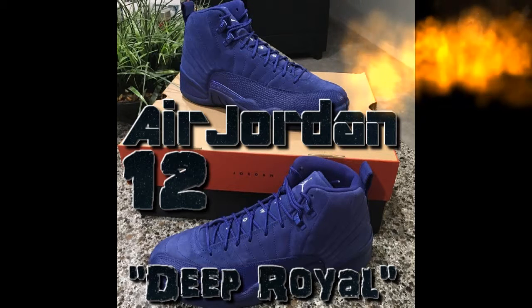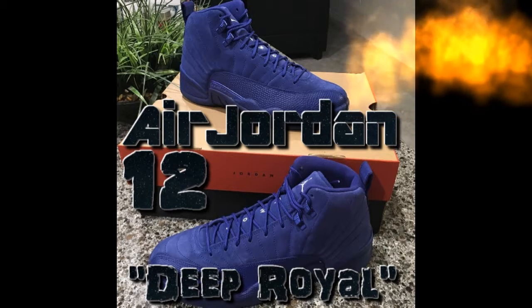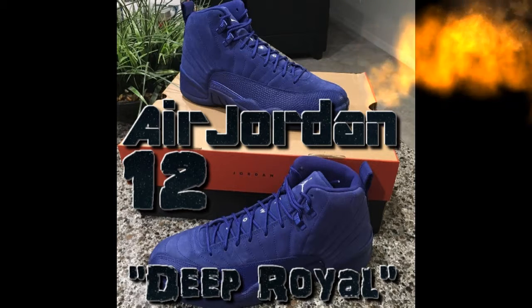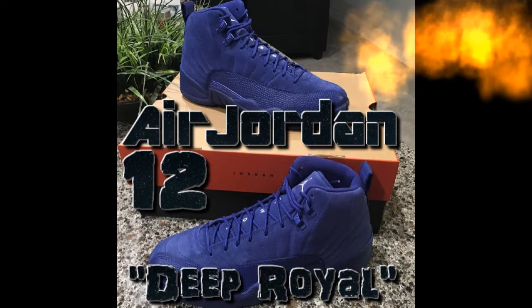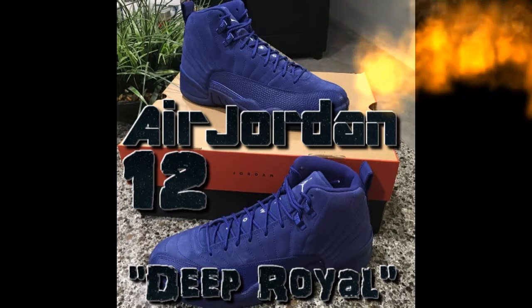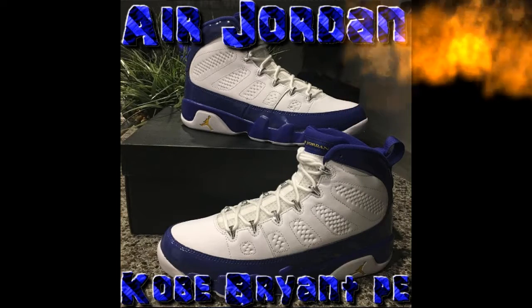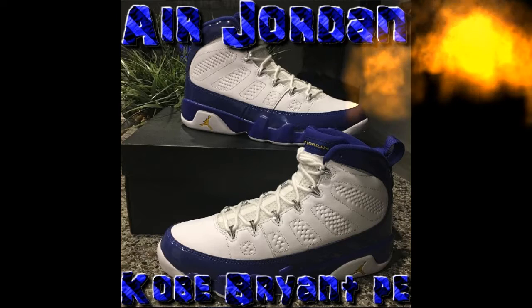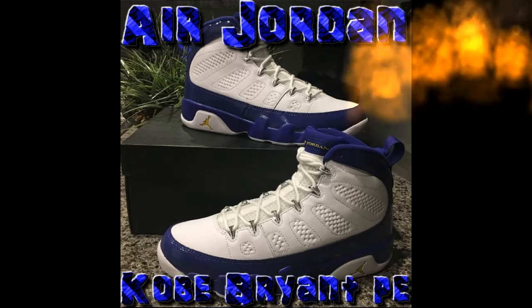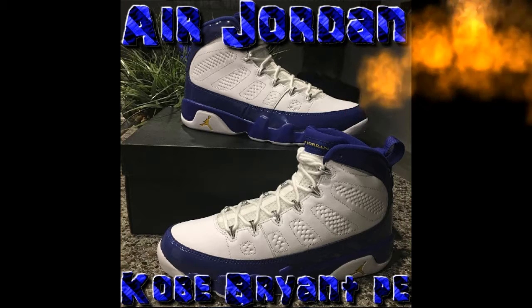The next shoes I'm going to talk about are the Air Jordan 9 Retro Kobe Bryant PE. These ones are nice — got that blue tongue, well half of the tongue is blue, with Air Jordan lettering on top. Gold Air Jordan on the side of the shoe, blue all around except for the top which is half blue and half white. White laces with nice silver eyelets.